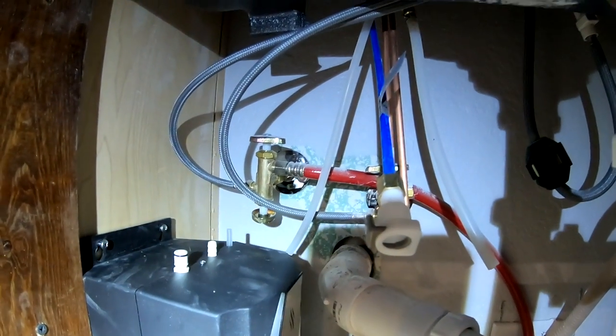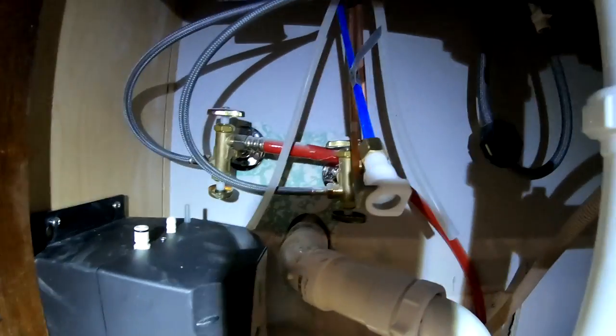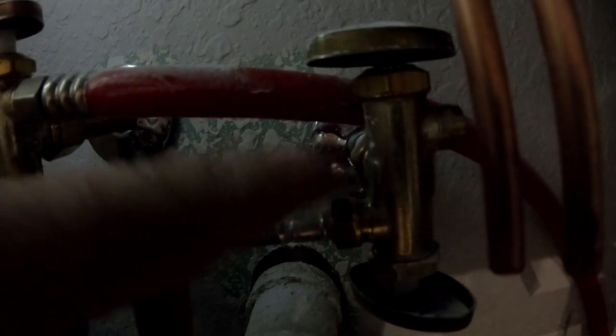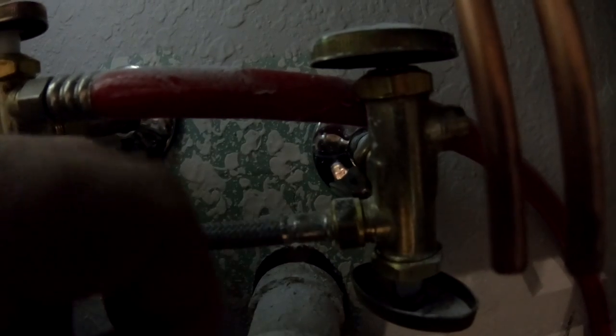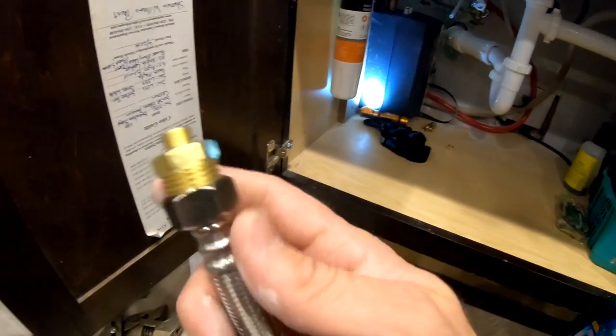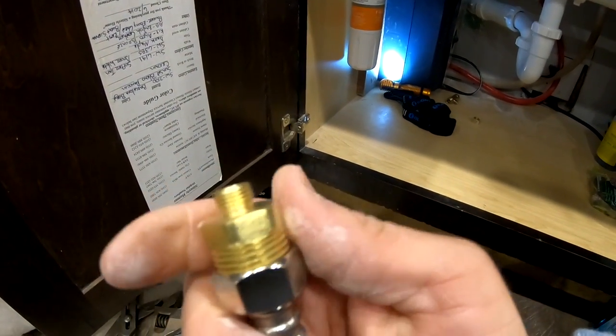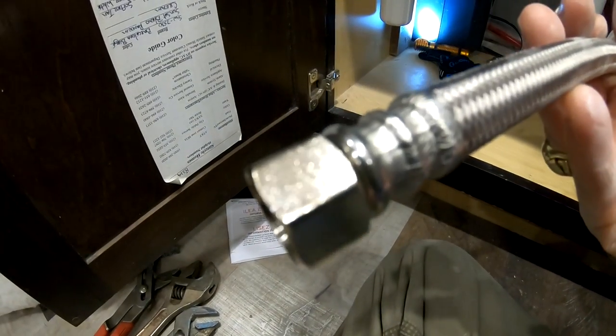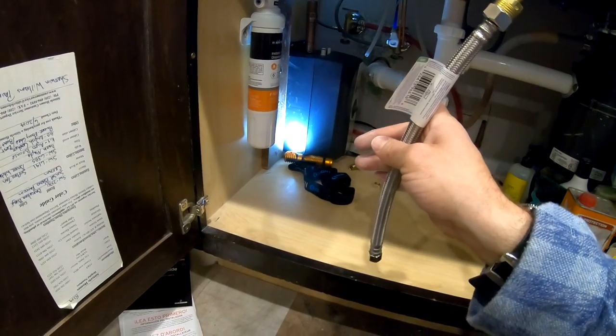Now we've got to figure out where we're going to pick up water. We're going to pick up water right here on this side. If you don't have a dual stop and all you have is the add-a-tee, take this loose, put that add-a-tee in there and that adds you an outlet. But since I have this dual stop, I've already put our reducer on there. I'm going to snug that up with the crescent wrench. And this side is a 3/8-inch compression that's going to go on the other part over there.